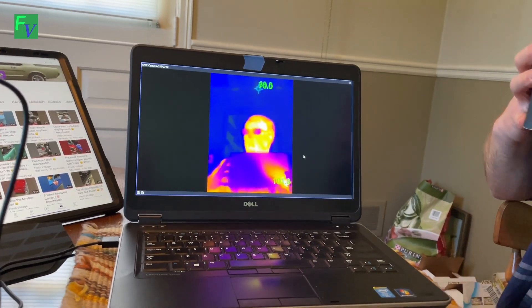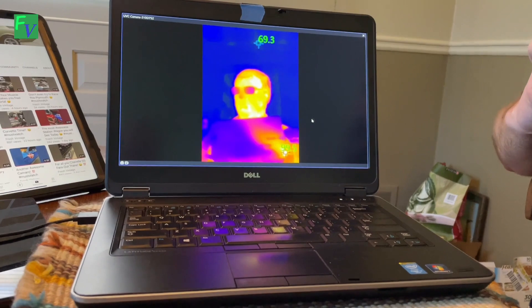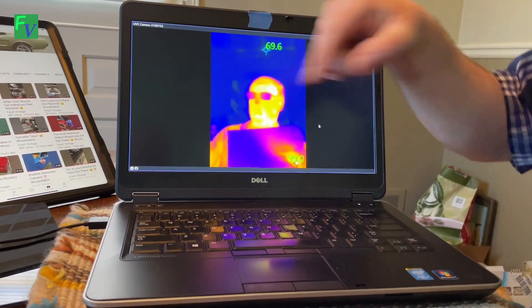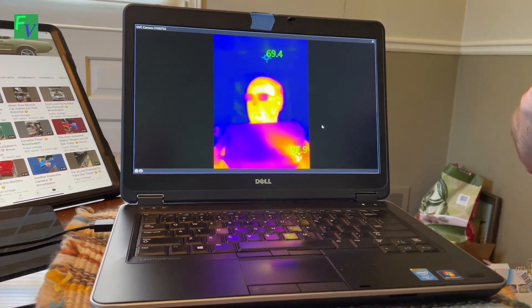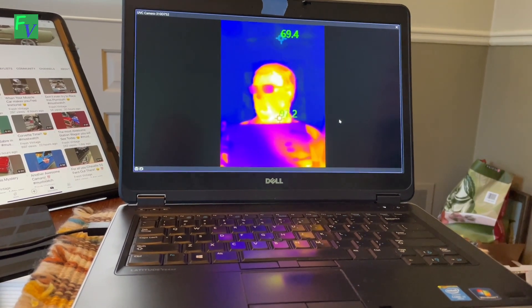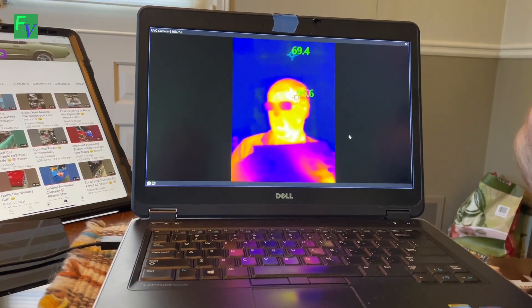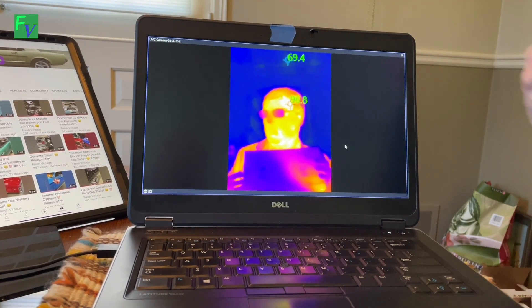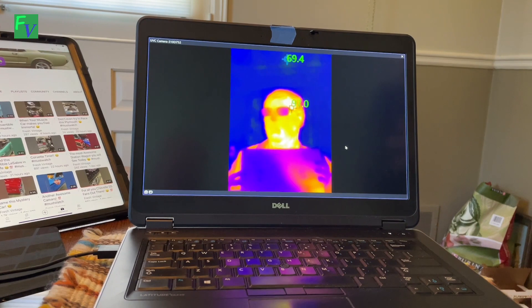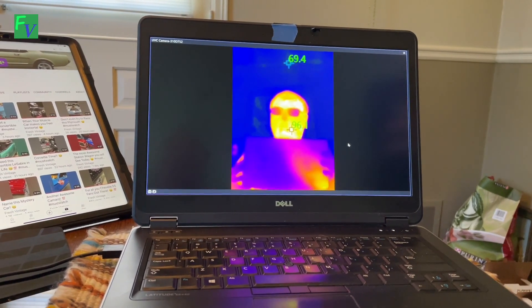When you start looking at things this way, you can see that warm color there — that's actually from the fan in the laptop heating things up. If I put my fingers on the box, you can see my fingers actually cooling it off. And here are my fingerprints — so it's definitely a different way of thinking. With that, we're going to take this and start looking at different things around the house.